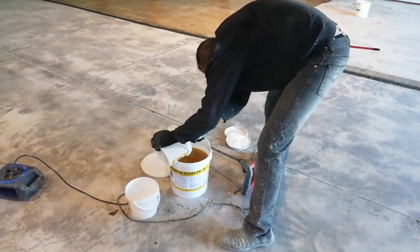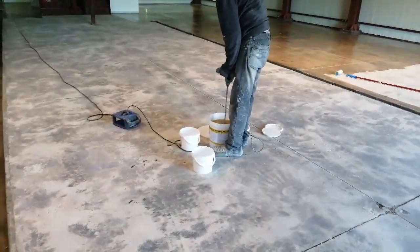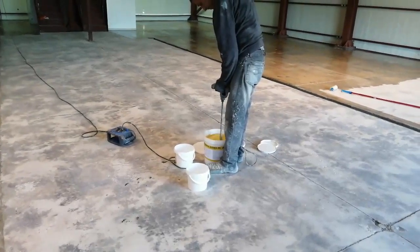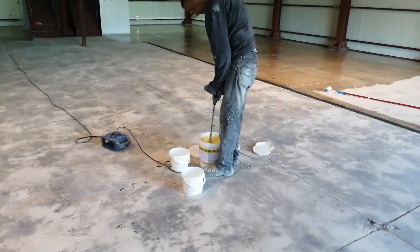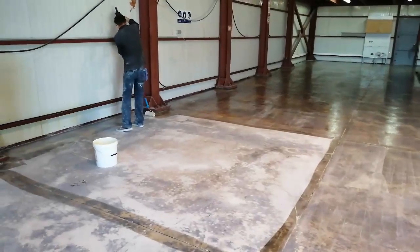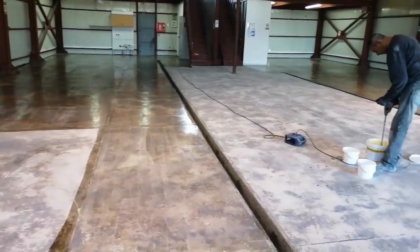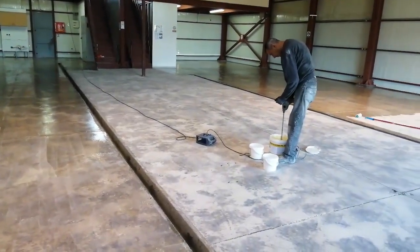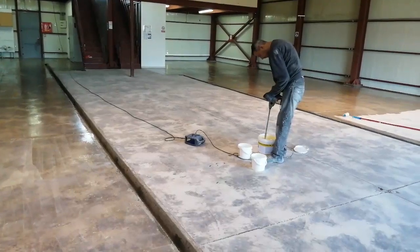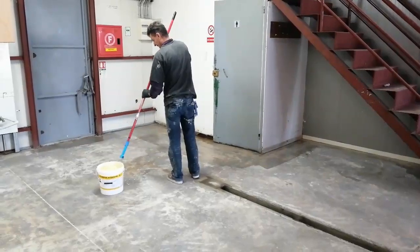Now we're getting to the actual epoxy part. Step one is applying the primer. There are many reasons why we apply primer: it enables better adhesion to the floor, and it's also a good first step to seal the floor. In this floor especially we struggled with sealing because the concrete was quite porous. So we spent a lot of time applying a primer and a base coat before we actually applied the self-leveling coat.